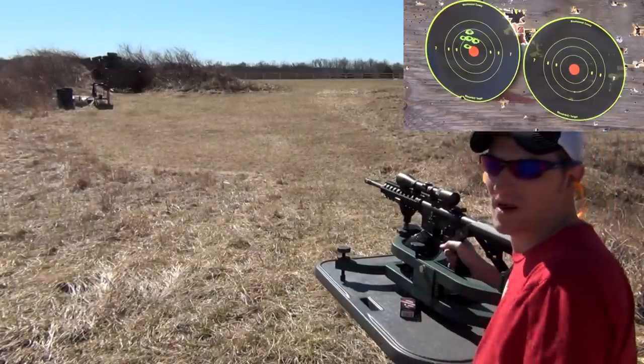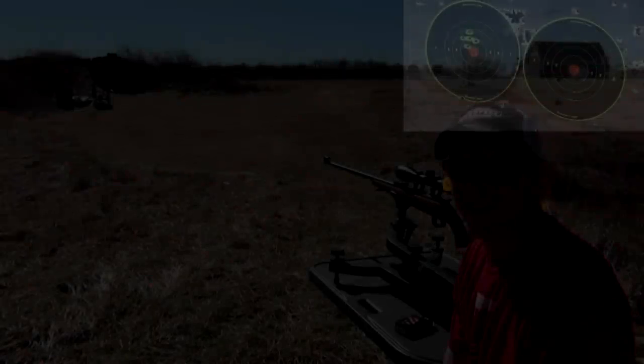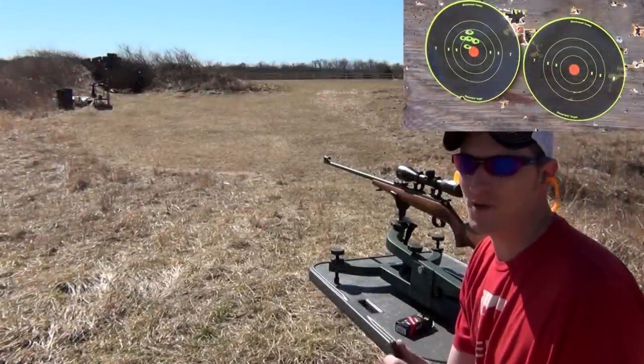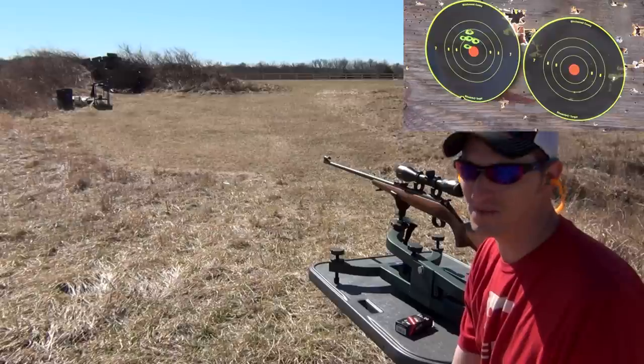Not too bad. I've shot bulk ammo out of this rifle, and that shoots a lot better than bulk ammo. Alright, anytime I see a lead 40 grain bullet firing in that sweet spot between 1,000 feet per second and 1,100 feet per second, I've got to try it in my CZ.